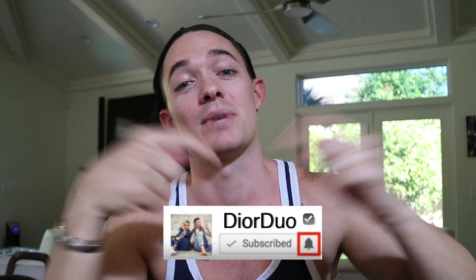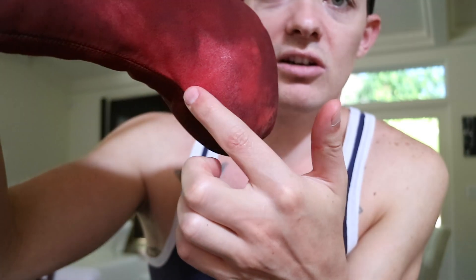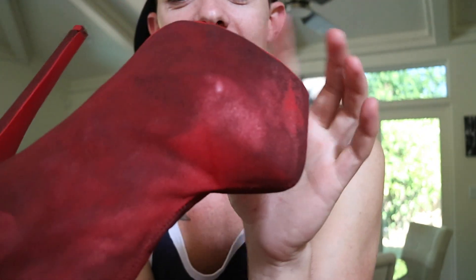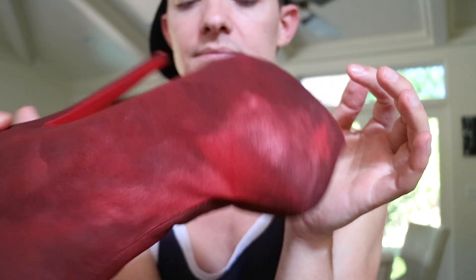Oh well, shit happens. Don't forget to subscribe to our channel and hit that notification button. See you next time. Why couldn't it all just have been that color? I just needed everything to be that color. Now it's like really stiff — like I spray painted it. I can't. That is so funny. Oh well.